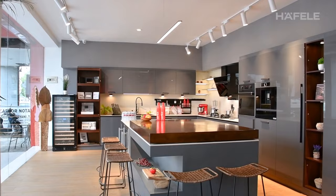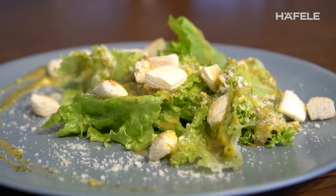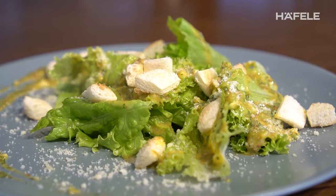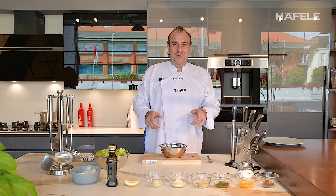My name is Oscar, chef of Choco Jakarta. Welcome to Afele Showroom in Bali. We will go to cook the original Caesar salad, very simple and with the local ingredients. Let's go.